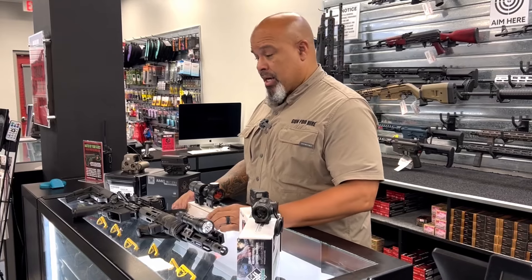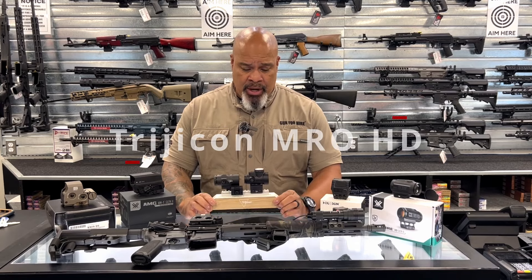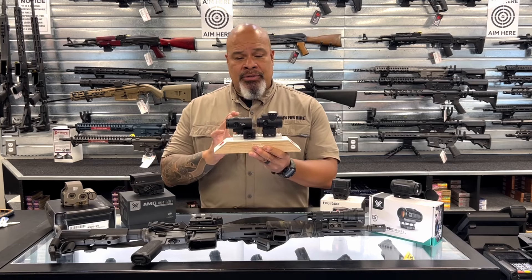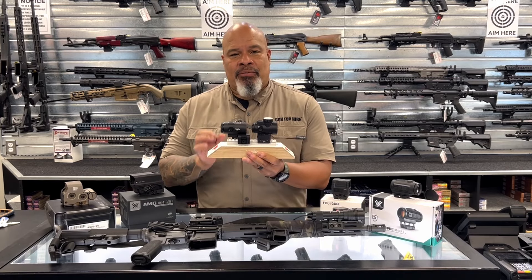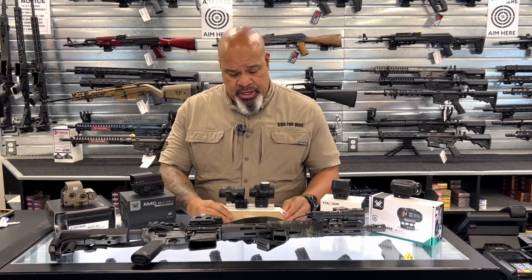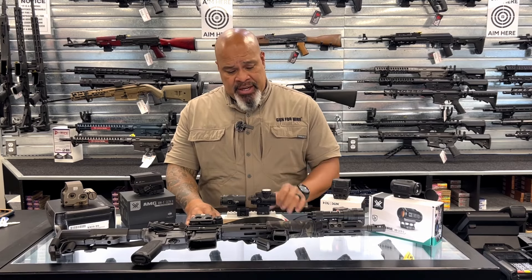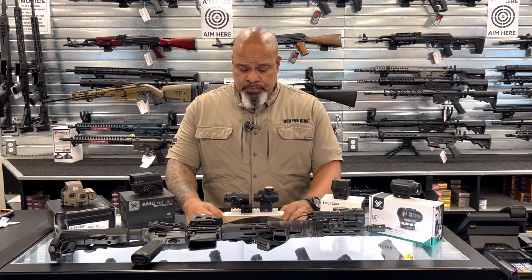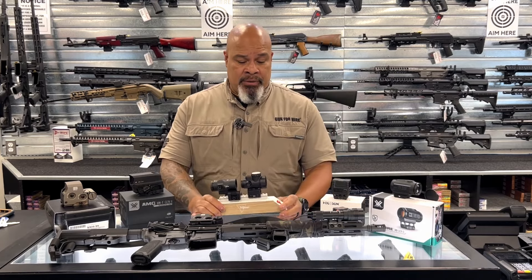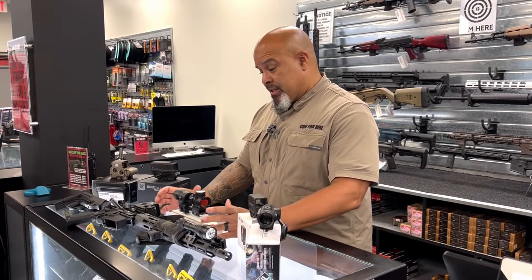Next let's talk about Trijicon. Love this optic — love this MRO optic. This is the MRO HD reticle. It's just a single tube, single dot. There's no junk about this — it's very simple to use. The adjustments are right on top; elevation and windage can be fixed on top or on the side. It has a lot of different settings, including some night vision settings. It lines up really quickly to their magnifiers. Probably one of my preferred simple optics on some of my rifles.